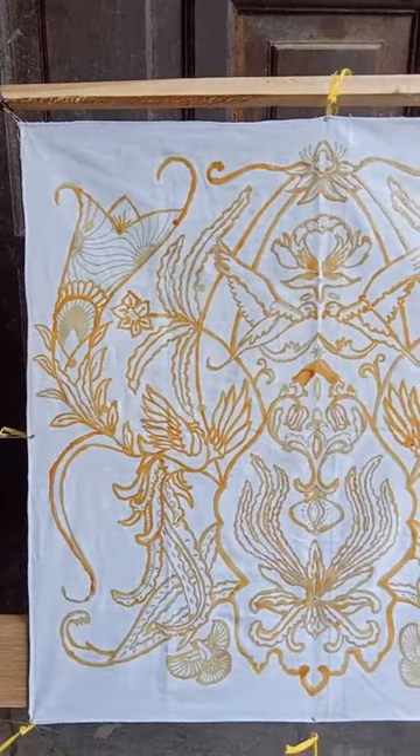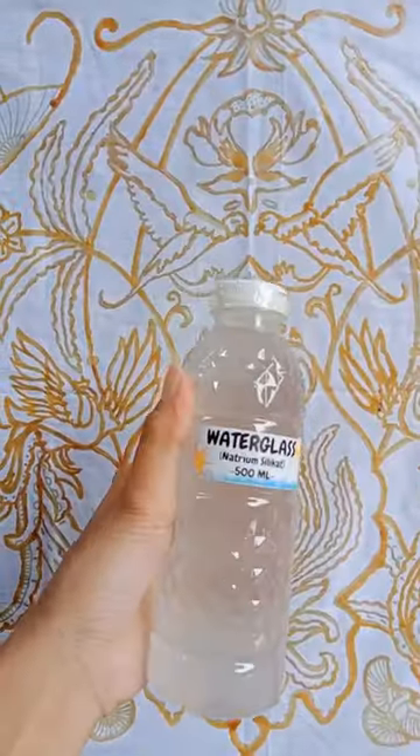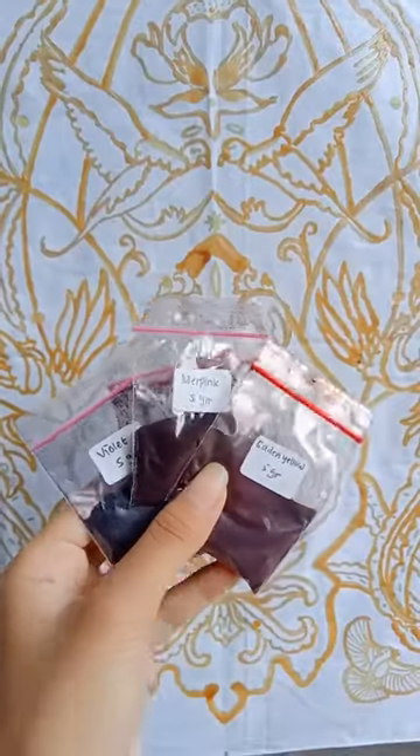After finishing, the next step is coloring. The materials you need are water glass, some plastic cups, brushes of various sizes, remesal, and batik dye.